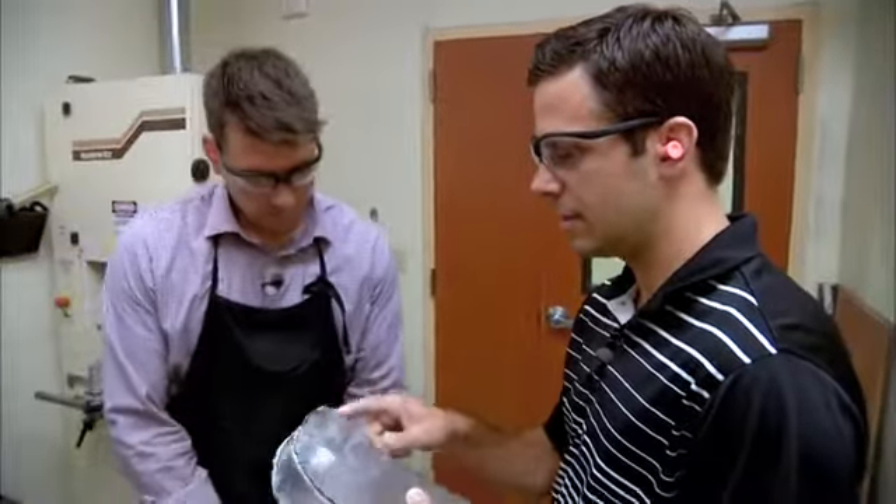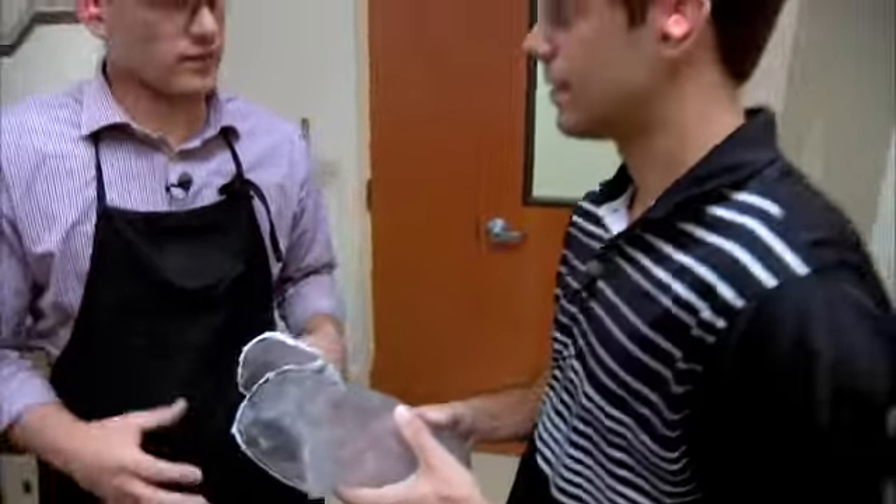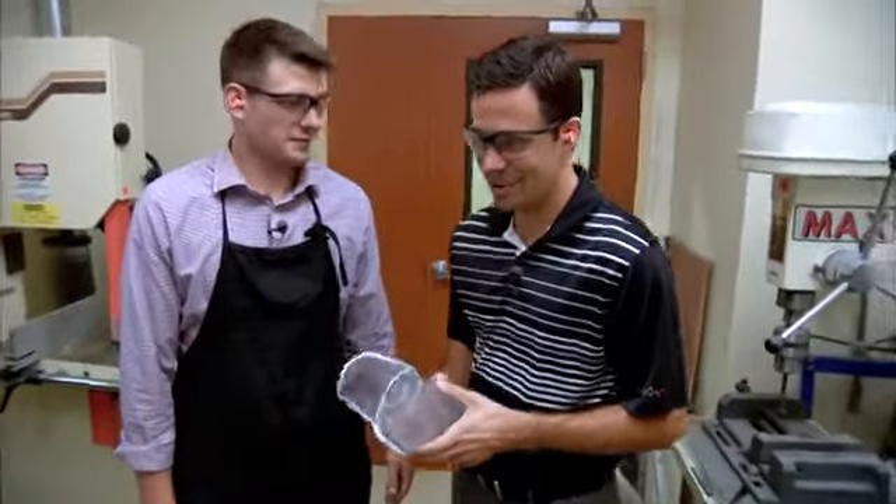We're getting close to the end. The next step is to clean up the trim lines so that we have a nice smooth edge to fit on the patient. Brian asked if I wanted to try, but I said let's leave this one to the professionals — and I've got no problem with that.